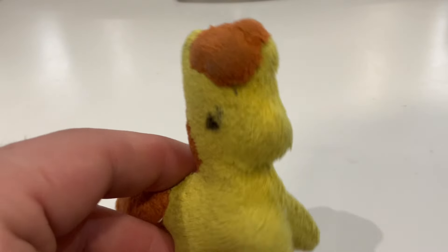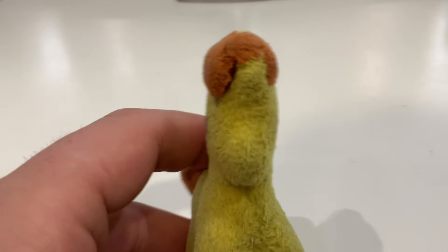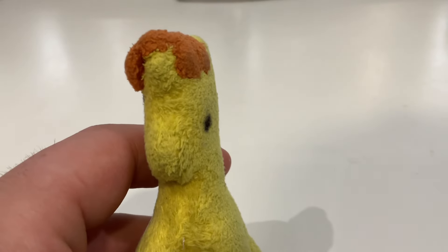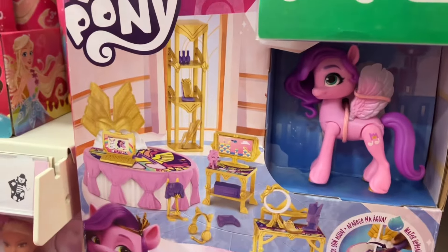We've spoken on this channel lots of times about how toy shops in the UK are just not getting any new MLP products in. In fact I went there earlier today and they've got literally just two products, and it's not looking good.